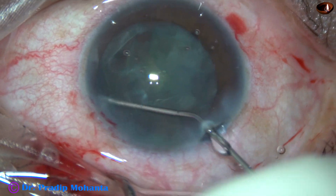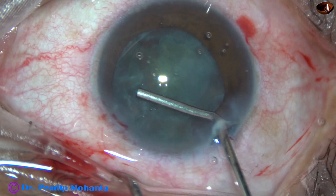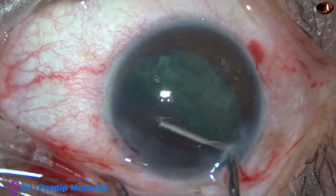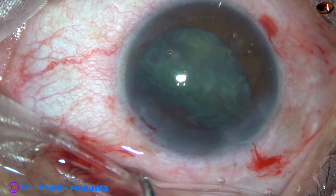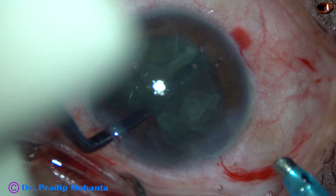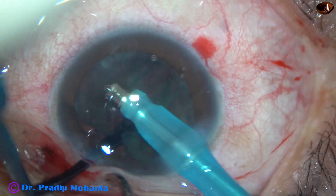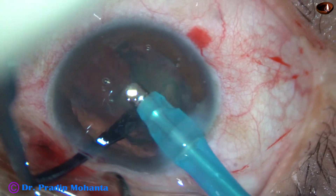Then I did hydrodissection and injected viscoelastic through this. The nucleus got pushed to the right side and inferiorly. I then took the posterior capsule protector, went behind it, and emulsified this portion of the lens mass, and then the other portion.